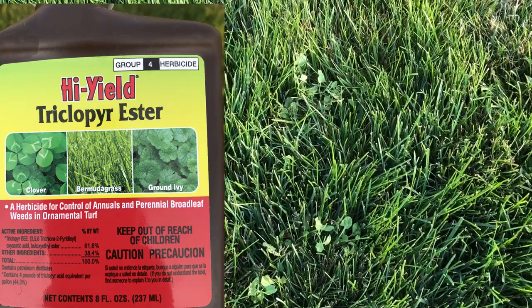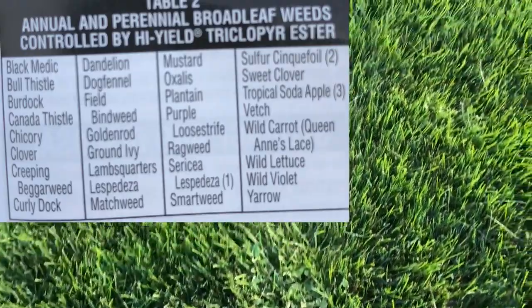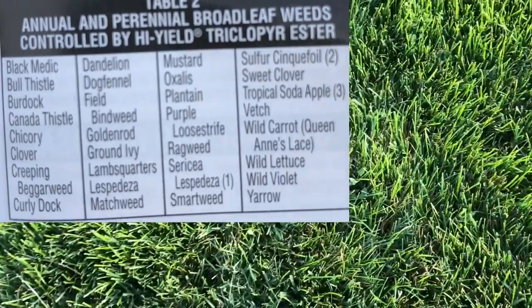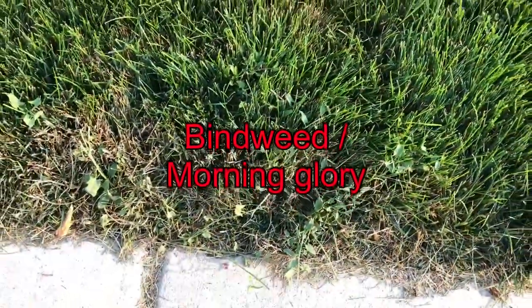Triclopyr is good for a couple of different hard-to-get weeds: clover, bindweed, oxalis — and I'll put up a list of a few other hard-to-hit weeds. But as you can see throughout this lawn, we have quite a bit of it.